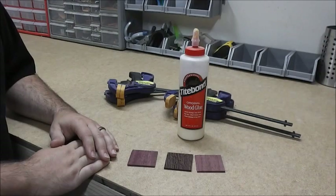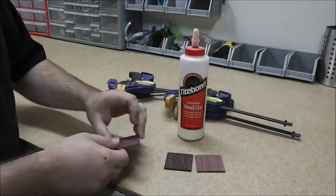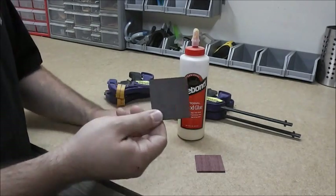For this glue-up, we're going to use two different species of wood: Purple Heart and Wenge.